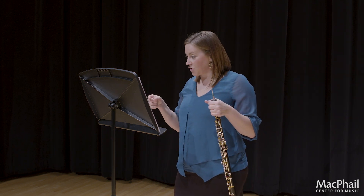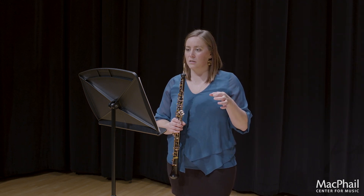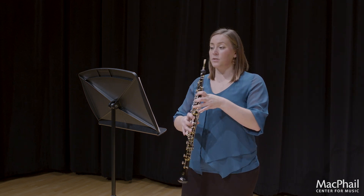If you look at measure 43, the crescendo doesn't begin until the 6th 16th note. Think about that as you're preparing and working through these etudes and thinking about your dynamics. The final thing I want to talk about in the D minor Allegro section is the grace notes.